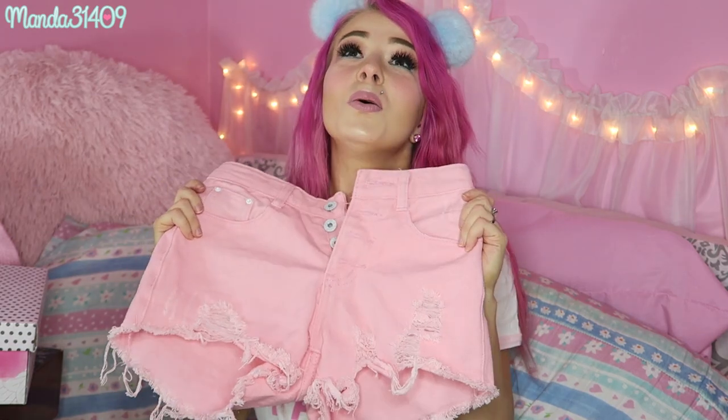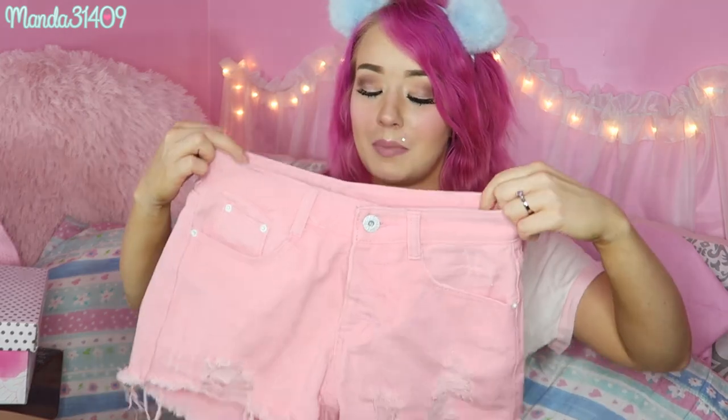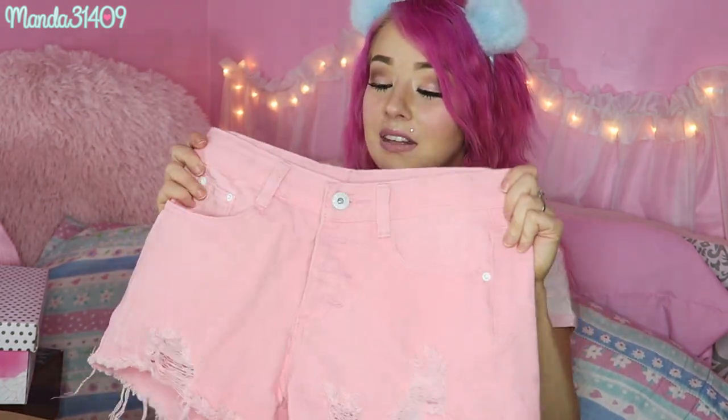Now moving on to the clothes — there were a couple of items that didn't quite fit me, so I'll have to find a new home for them. First up, I got these in a small but they will not go up past my thunder thighs, so unfortunately I can't wear them. They are adorable light pink high-waisted shorts with three buttons and a ripped destroyed denim look at the bottom — so cute and so perfect for summertime. I'll probably put them on Depop or Poshmark or donate them.